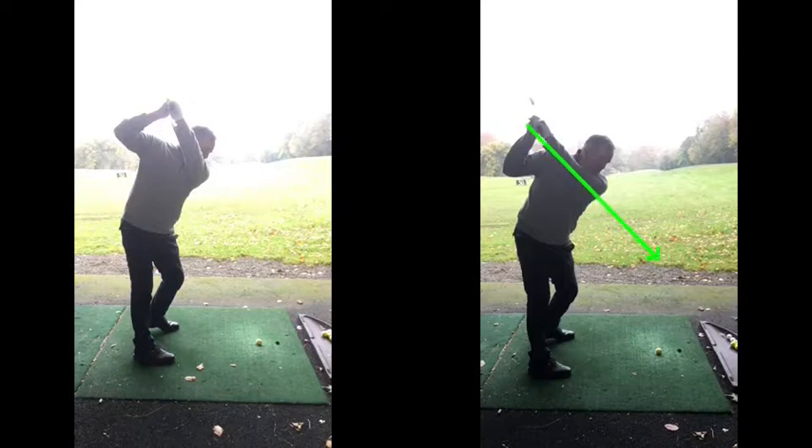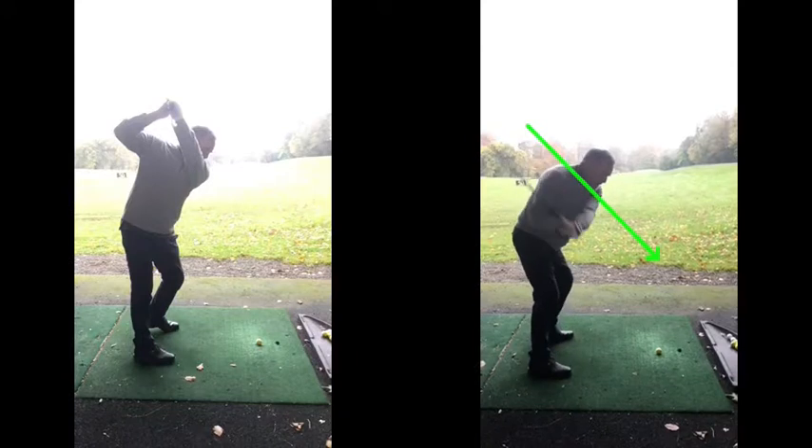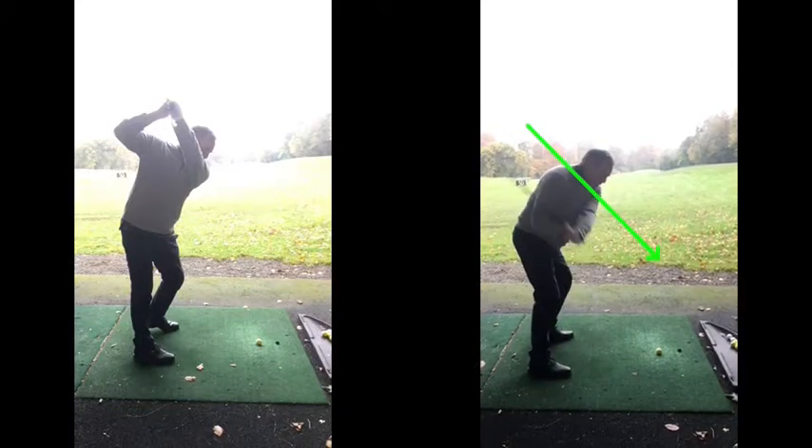That left arm there is a much better position. Now from here, obviously you've got to find where that ground is, so the arms can just fall down nicely here. That club now, because these are coming from a lot more inside path here, you see?